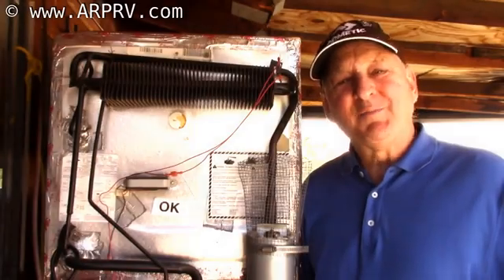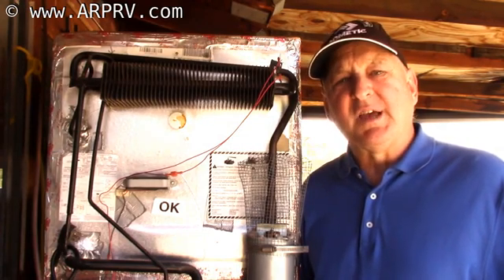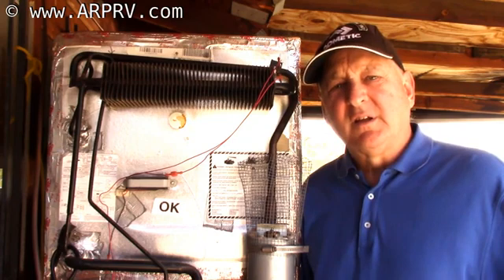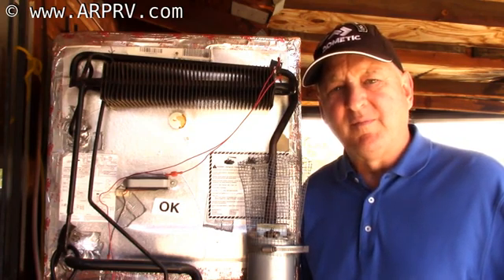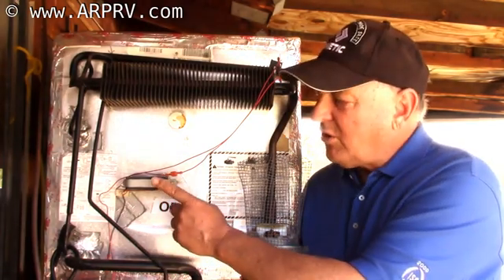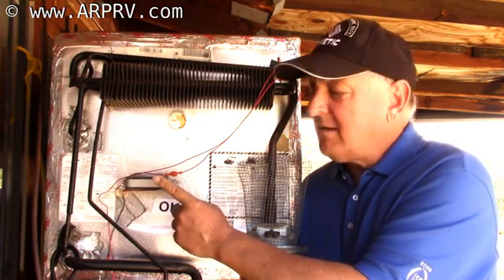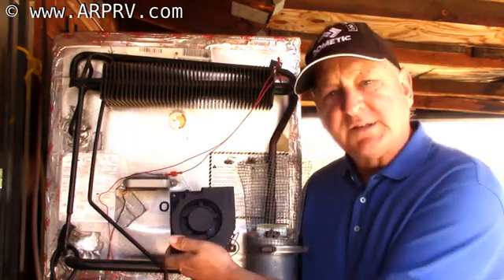The next myth we want to break is that people say, 'My Dometic or Norcold already has fans.' The FridgeDefend comes with a fan control that's engineered for the system. This is a Norcold fan, which is the same position you'll find the Dometic fans — but that is truly a fan, whereas this is a blower.